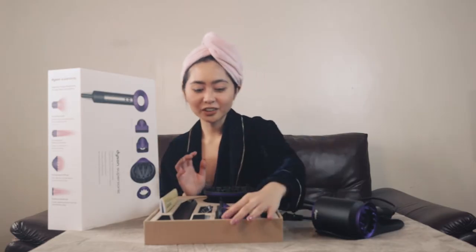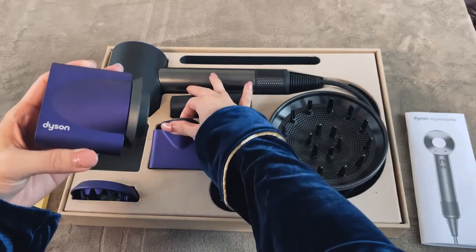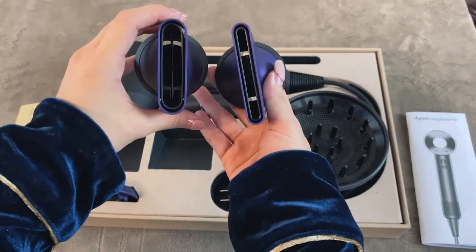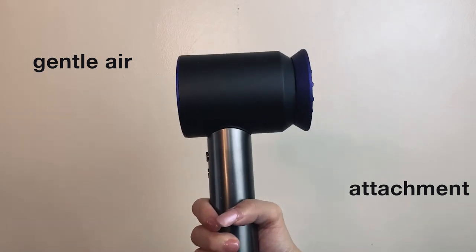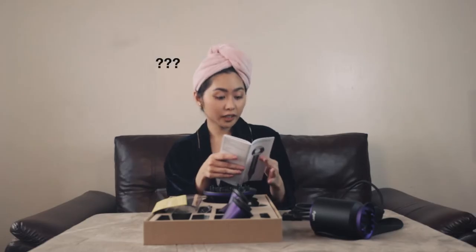And this one is the hairstyling concentrator — I don't know anything about this. The gentle air attachment I just tried is for cooler airflow for fine hair and delicate scalps. I don't have fine hair, I have frizzy hair. So what should I use? And I repeat — zero knowledge.